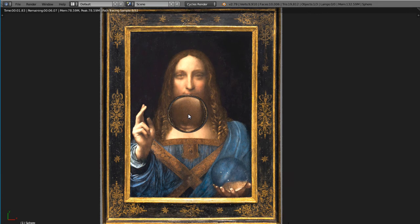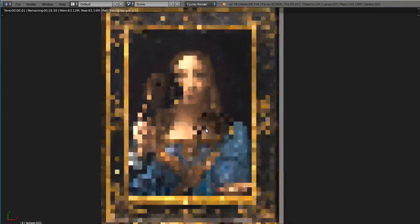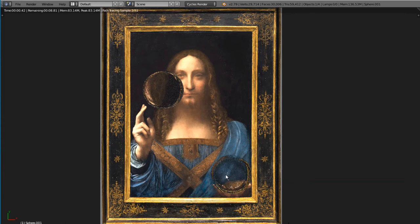So why is it that the orb in the painting is not refracting? This could be because the orb is hollow. This is a hollow orb — you can see that it gives the same effect as the orb in the picture.